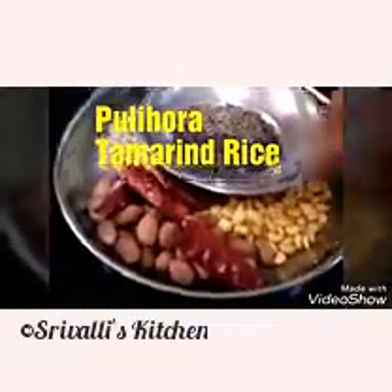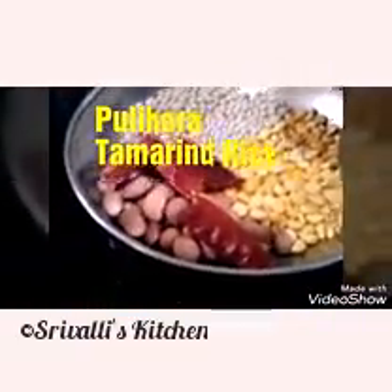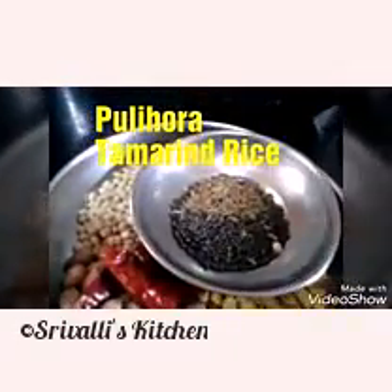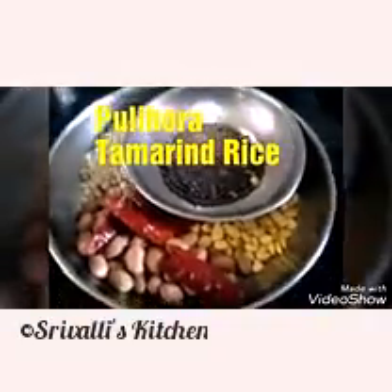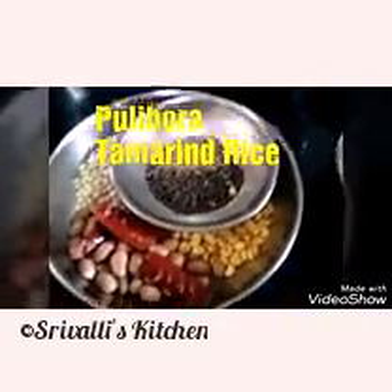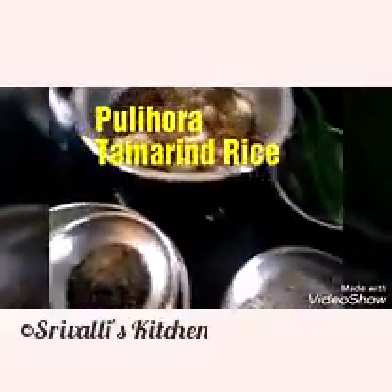Then we have green chillies and the tempering ingredients: peanuts, dry red chillies, chana dal, urad dal, mustard seeds, and cumin seeds. We are going to cook rice and add these to the cooked rice.